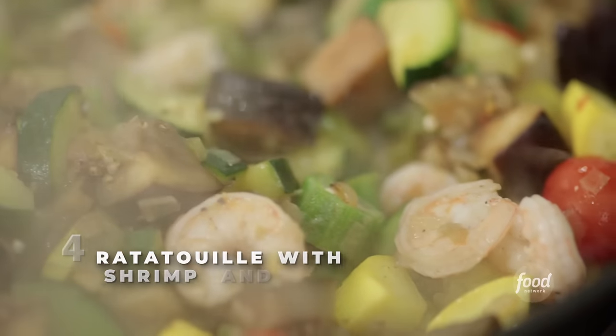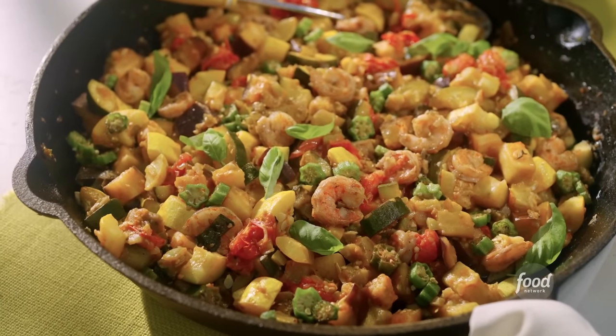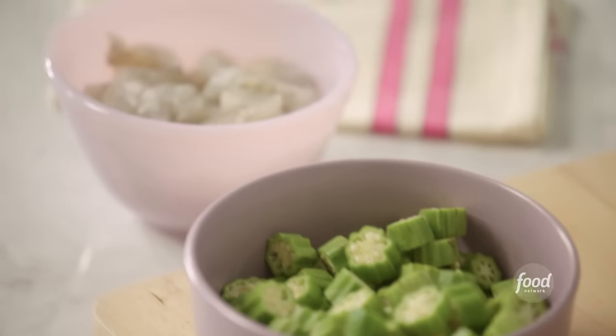Ladies and gents, ratatouille — Low Country style. Ratatouille is a traditional French vegetable stew. There are different variations of this dish and I'm making my own variation of it with okra and shrimp.